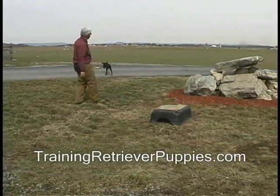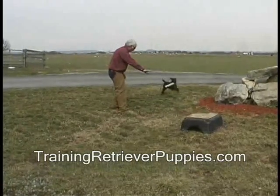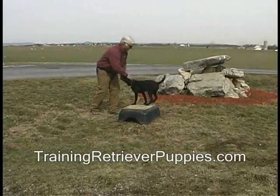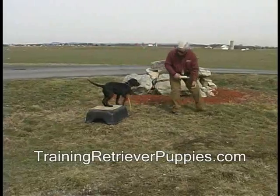I don't let her retrieve. As soon as she resets, I mark it and throw the retrieve. She really wants that retrieve. She's trying to dance around and get me to throw it. None of that worked. When she finally sat, I gave the verbal marker and threw the retrieve.